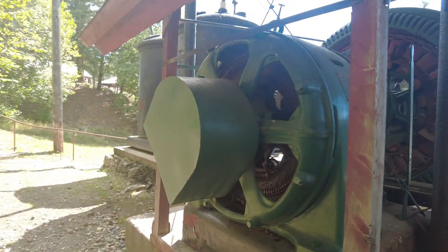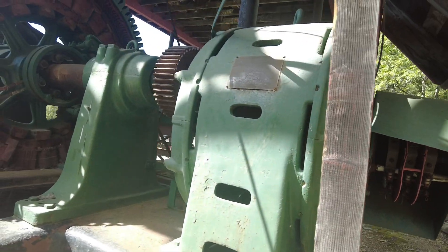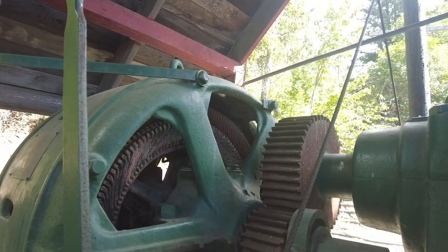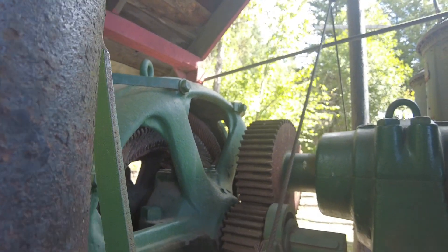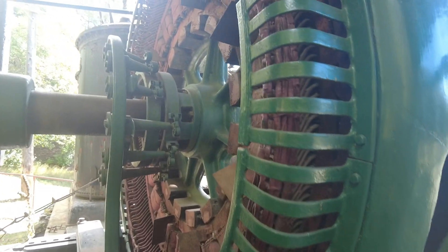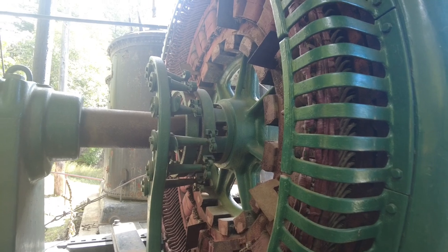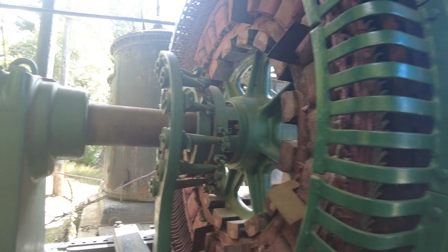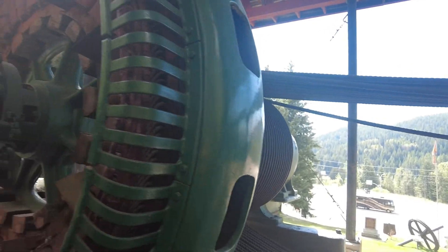So this is the auxiliary motor. You can see the gears on the other side — induction motor. You fire this up, it turns these spur gears, which spins the armature, which generates power around the stator. At the same time, spinning these wheels that move these cables, that pumps air for the compressor, which then gets sent out to the mine — which is how they would do all their stoping.